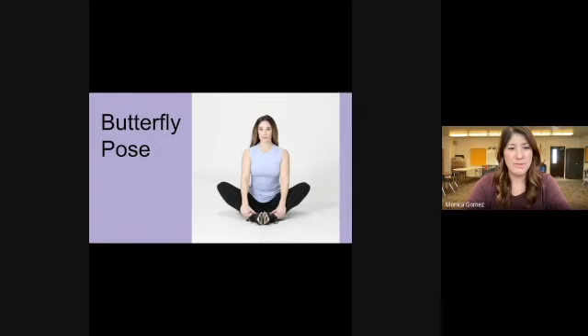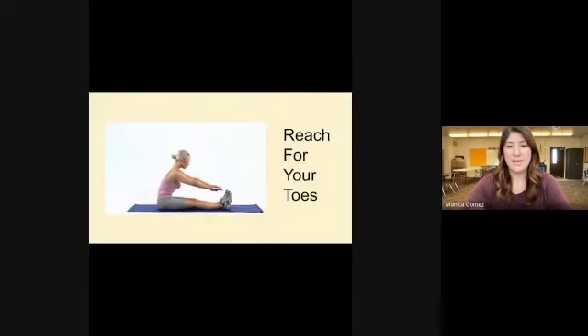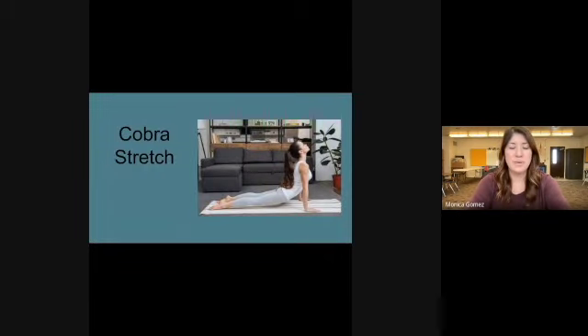Transition to the floor and go ahead and do the butterfly pose. Then extend your legs and reach for your toes. Now flip over and we're going to do our cobra stretch — lay flat on your stomach and extend your upper body up towards the sky. Don't extend too far to where it hurts; if you need to be on your forearms instead of your hands, that's okay.